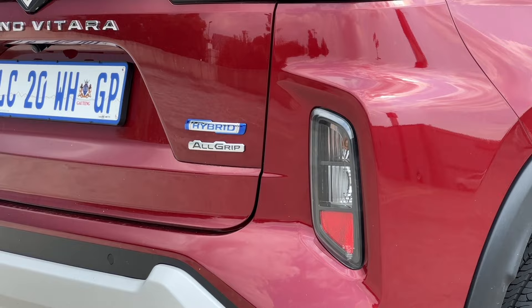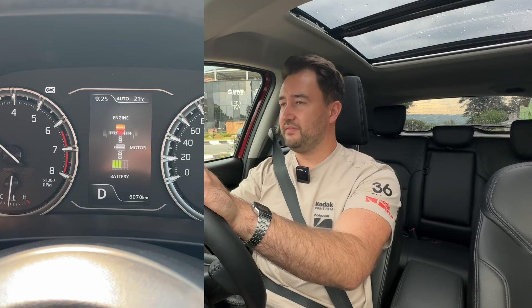Speaking more about the electric system in this hybrid model — yes, it has an electric motor and a self-charging battery, but it's there to take the load off the engine and help the car run more efficiently. When the engine turns off during auto stop-start, other parts of the car will still keep running.